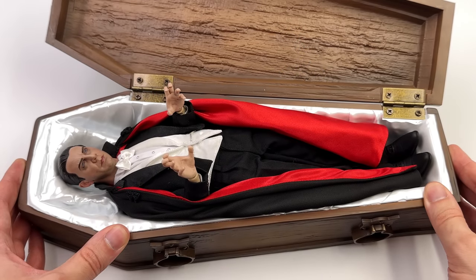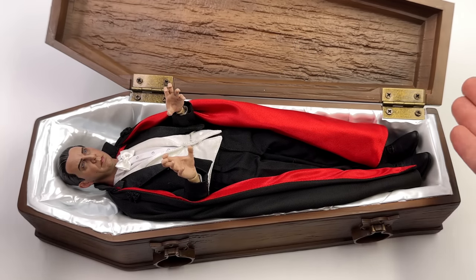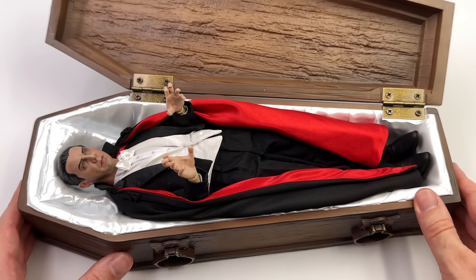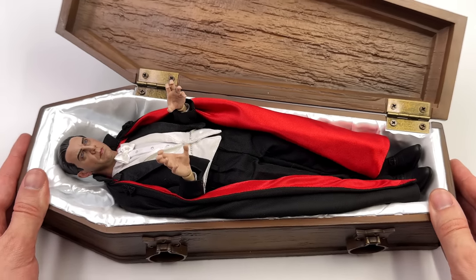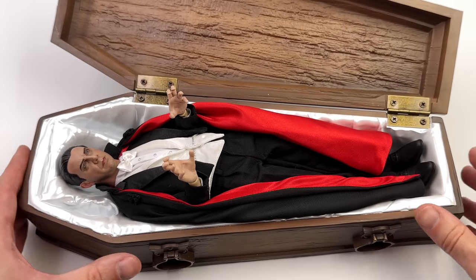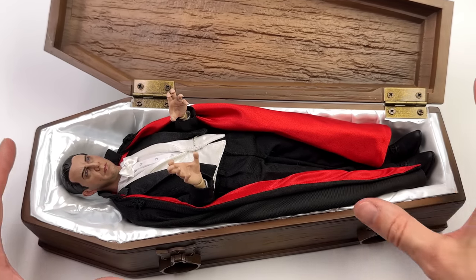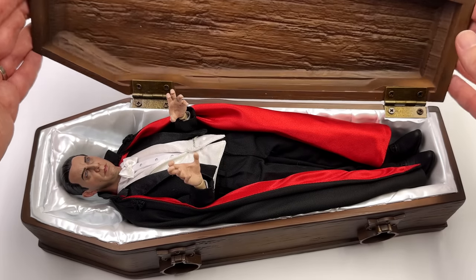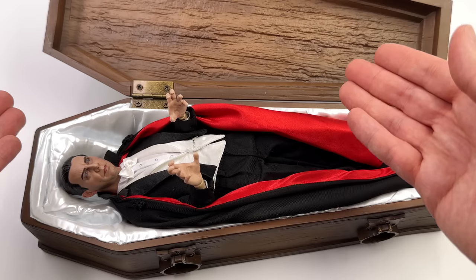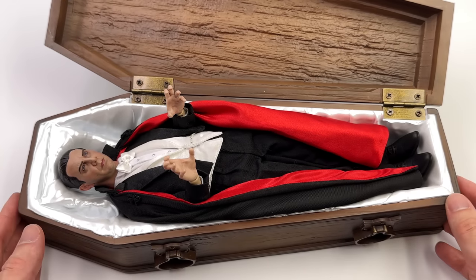If you were wondering whether Dracula can actually go in the coffin — yes, he absolutely can. He fits in with no problem whatsoever. He's not too tall, he's not too short. He fills out the entire coffin and it's specifically sculpted to accommodate this very figure. If you adjust the pose and pop his arms down, yes you can absolutely close it, but then you'd be hiding the figure entirely and it would kind of become Schrodinger's Dracula.